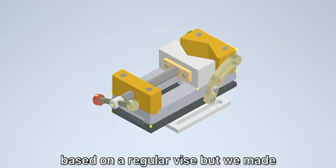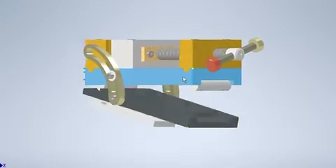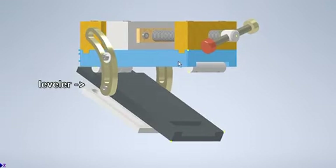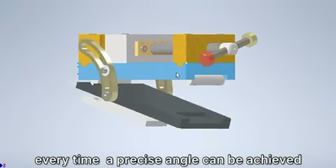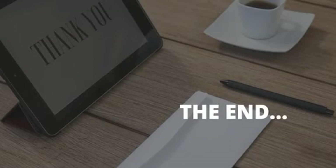Our adjustable angle vise is designed based on a regular vise, but we made some improvements by adding an adjustable angle. We also added a leveler beside it so that a precise angle can always be achieved using our adjustable angle vise. Thank you so much for your time.